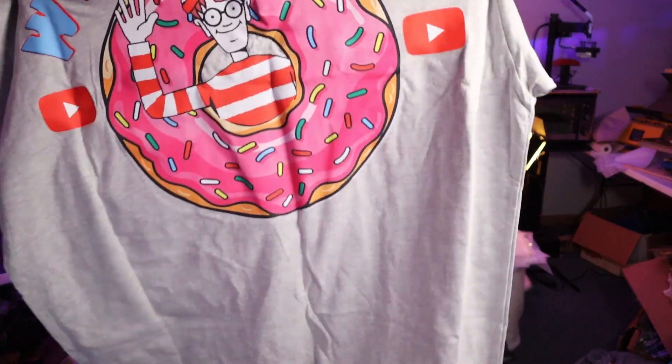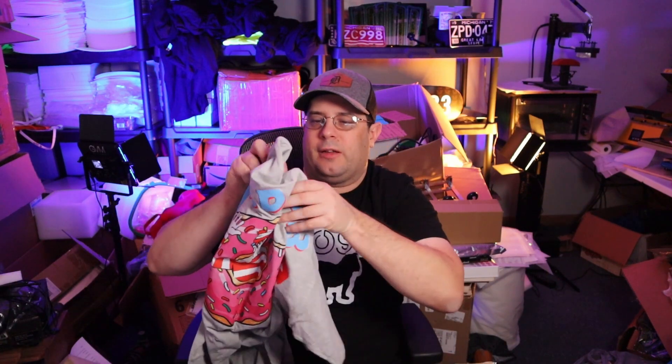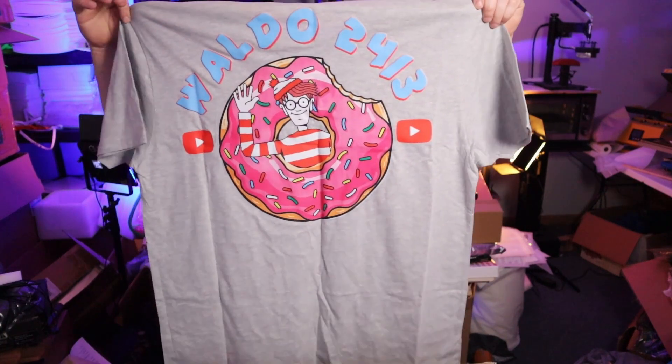Here we go with the back — massive back print. Look at these colors, the vibrancy guys — you get some amazing colors with DTF. If you guys need any prints, hit them up. Great prints, great quality — it's done great. Another thing too with DTF: once you wash it, it gets softer and softer. Massive print, great logo.